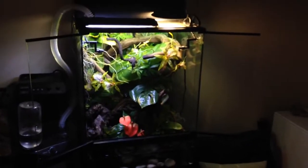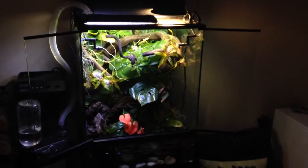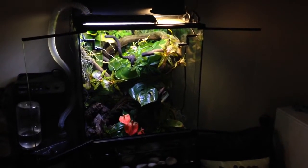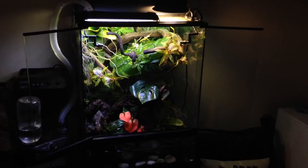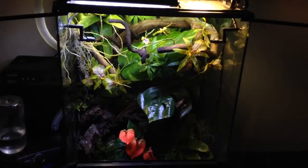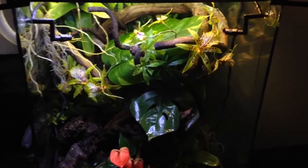Hey guys, I'm just doing a quick updated video on my ExoTerra Tree Frog Bavarian. I'm currently housing some red-eyed Australian tree frogs and also a Daintree Rainforest Tree Frog. I've done a quick video on what's happening in my tank so far, a few updates, some new things, and I've changed some stuff around. So I'll take you on a little tour.